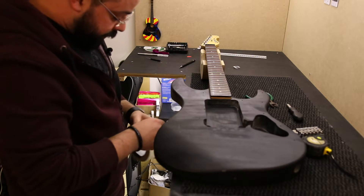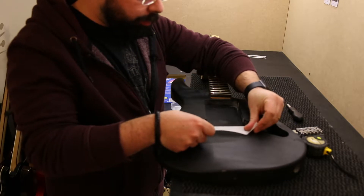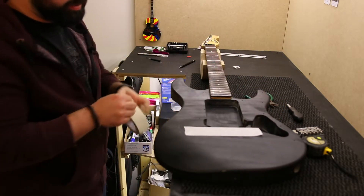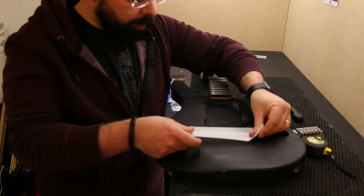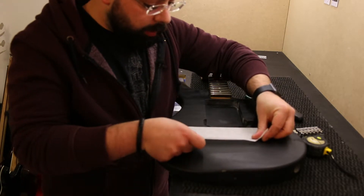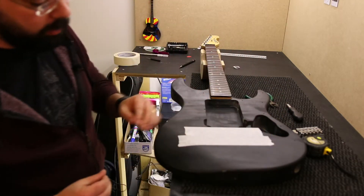Hello guys and welcome back. On today's video, just a short one, just to show you how you can position a new bridge in a guitar. There are several ways of doing it — you just have to get all the measurements correct, but especially on the fixed bridge, I find it easy to do it like this.